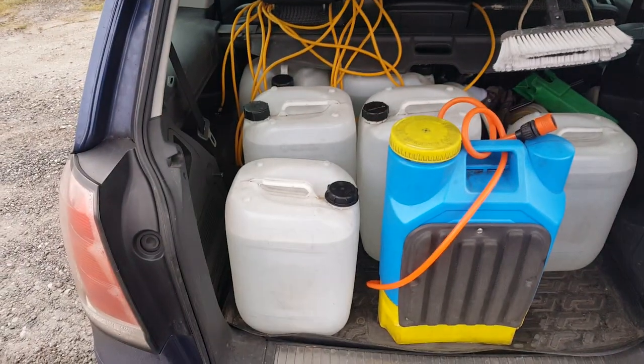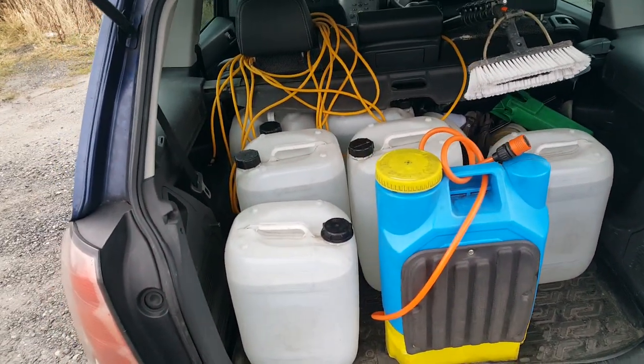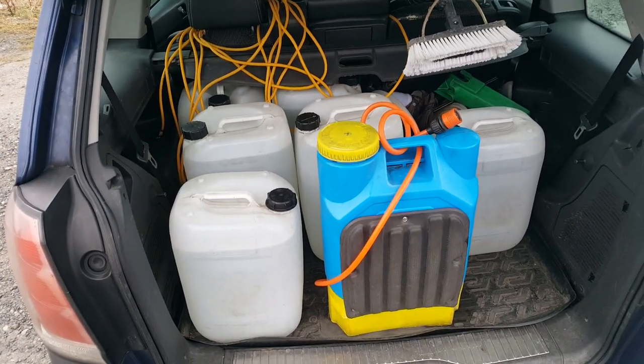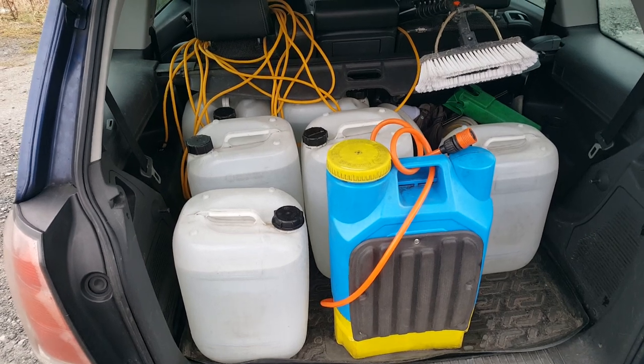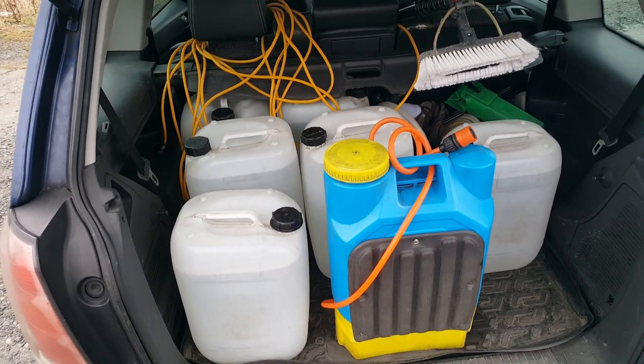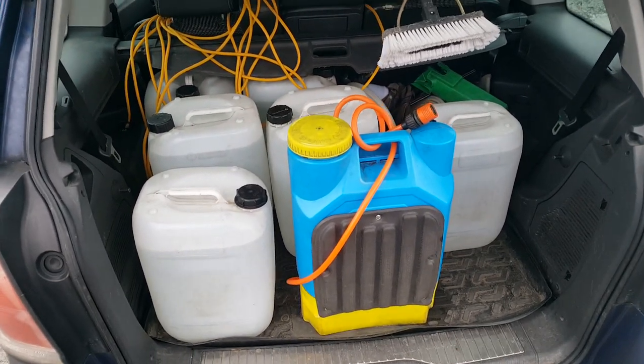Then we've got jerry cans. I've got six - you can take as many as your car or van will carry. They're probably about £15 for a pair, so maybe £35-40 for a set.